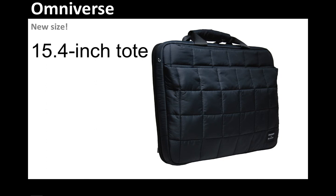You can see that it uses the same construction and design materials that you always find with our Omniverse line of cases, in both silk fiber and in nylon as well. And this is a tote, so it gives you the handle option, which of course can be stowed inside the case as well.